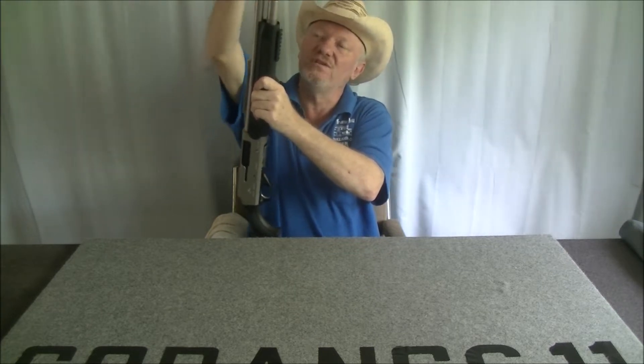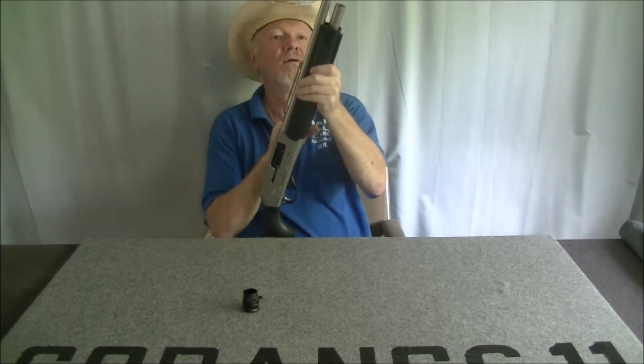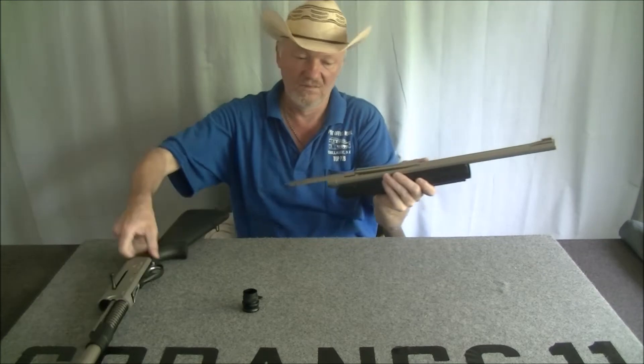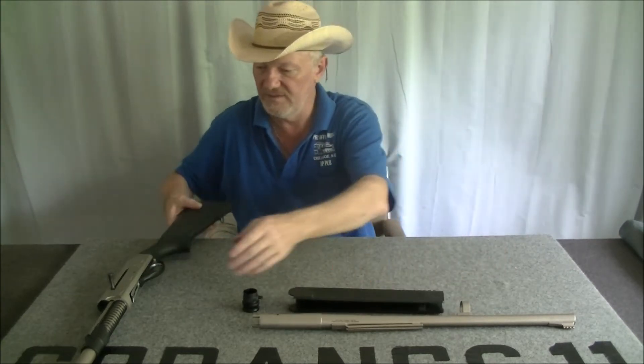It comes with three chokes. That just comes straight out — that comes off. So there's your barrel, there's your foregrip.